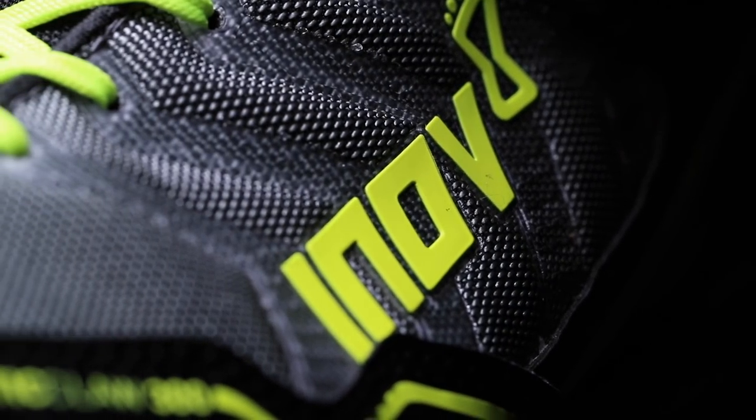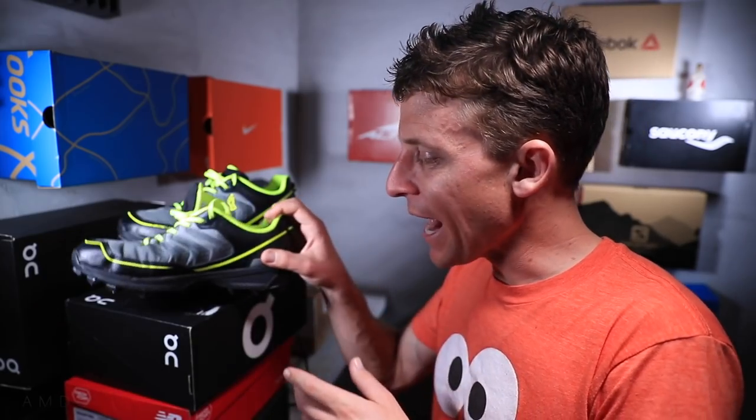Those are my first impressions. I will give you my full review in probably about two weeks. And the key word is 'claw' — you better believe it for the Arctic Claw.